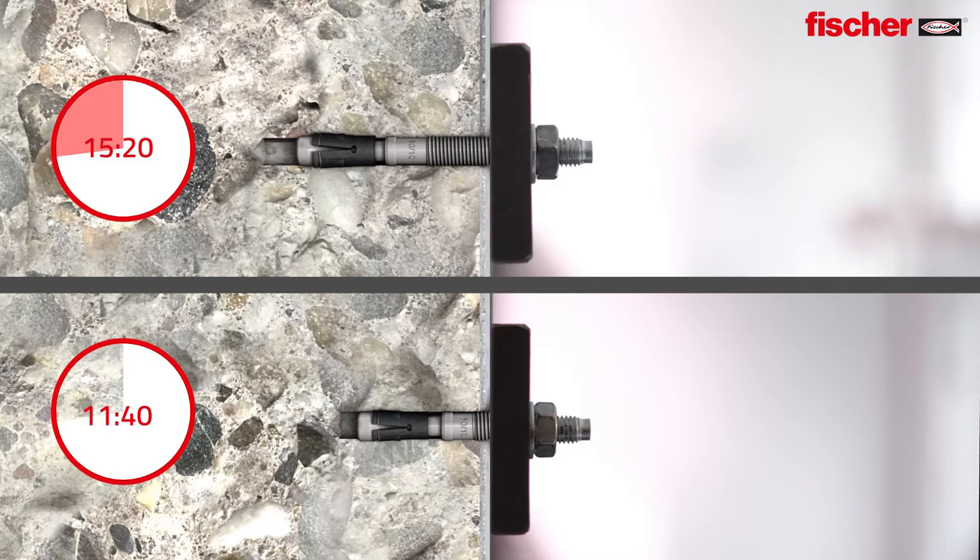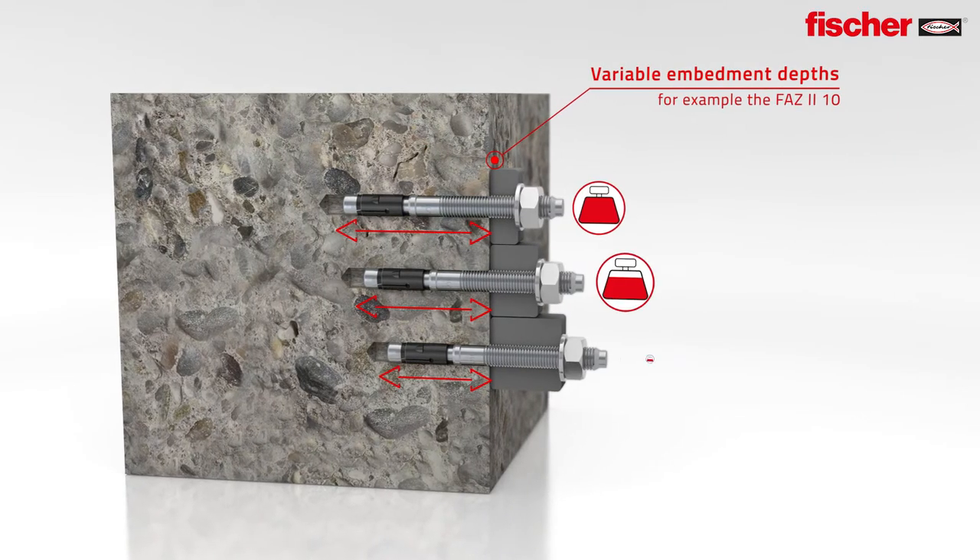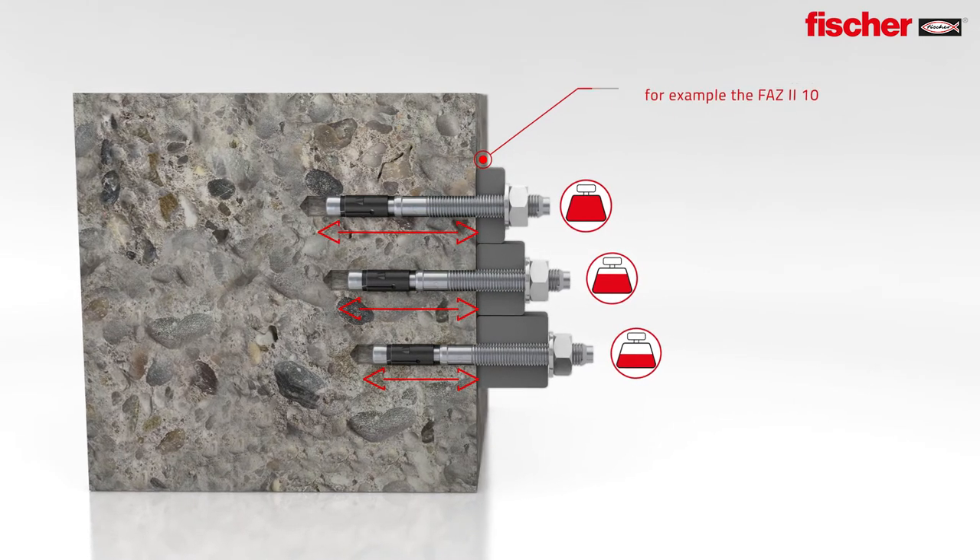The variable embedment depths enable the most accurate adaption of the loads. Flexible, efficient, time saving.